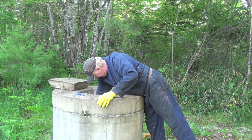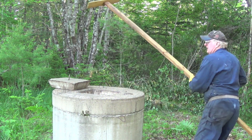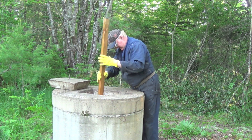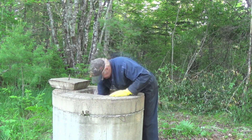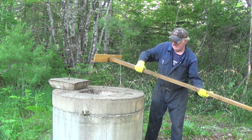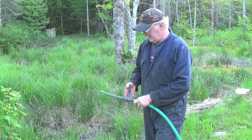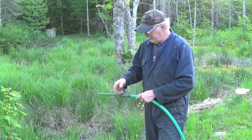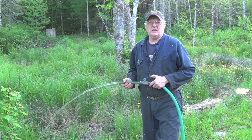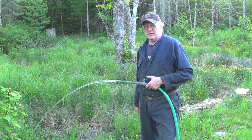I'm just splashing some along the wall there to disinfect that too. I made myself a little mixer here. Now I'm going to try to flush the treated water through the system. I'm going to let this run until I smell chlorine or I see dirty water, because I mixed up the sediment while I was mixing it in there.